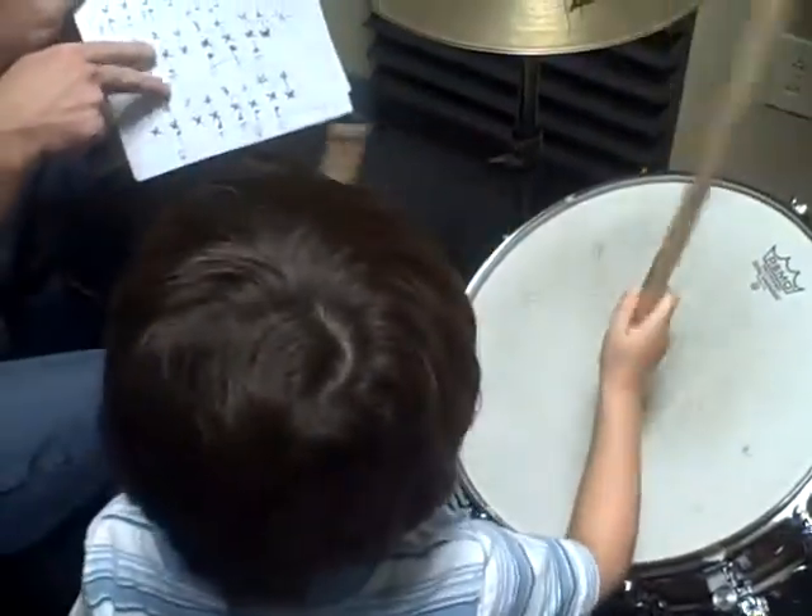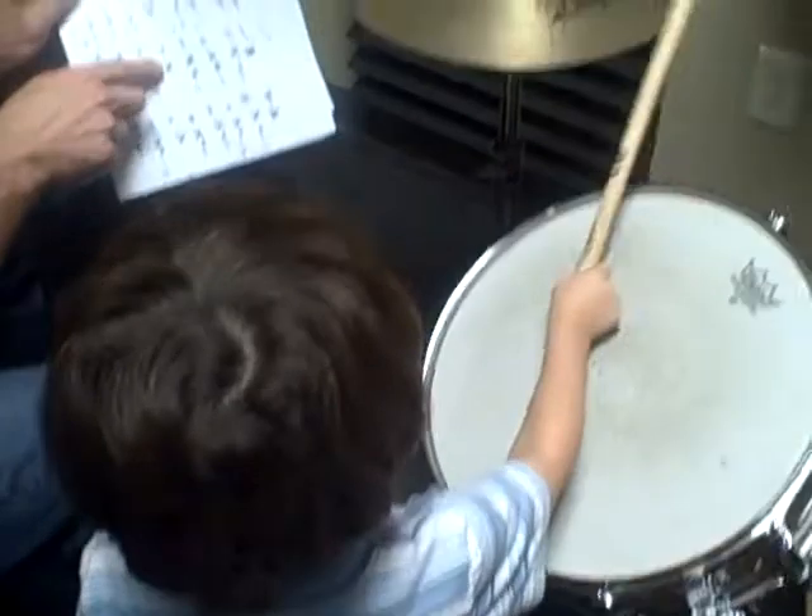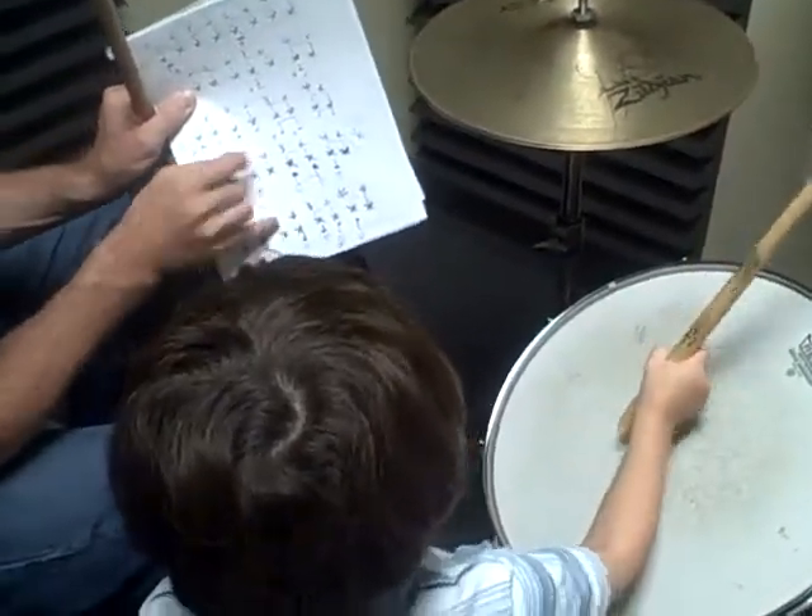And then two is the hi-hat and snare. And then three is going to be the bass drum and hi-hat.